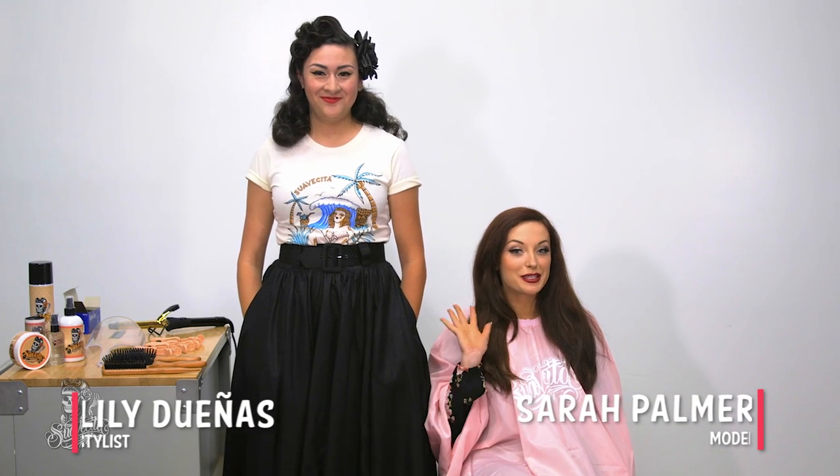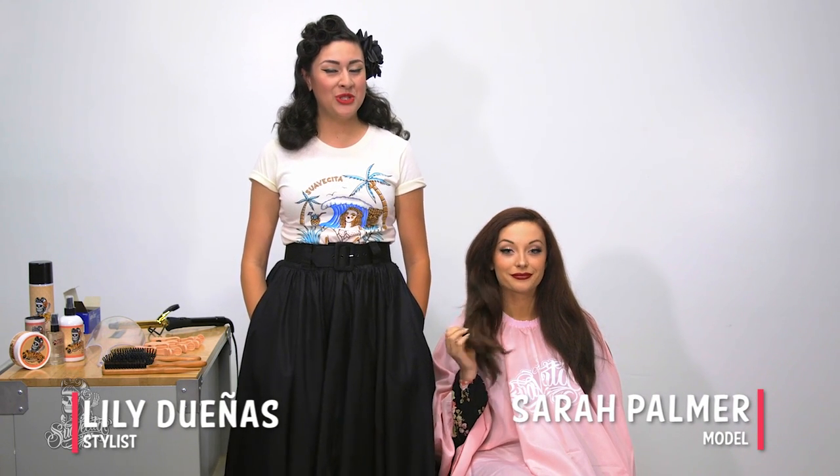Hi, my name is Lily and today I will be showing you guys how to achieve a Rita Hayworth vintage inspired hairstyle.